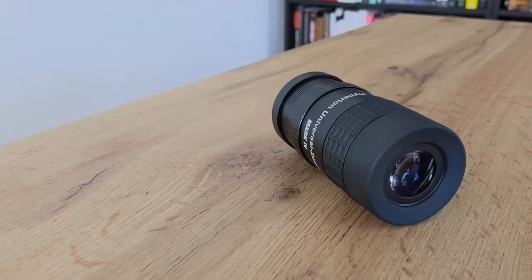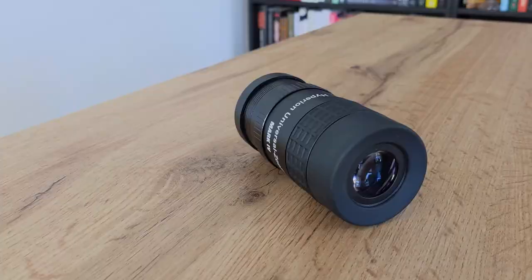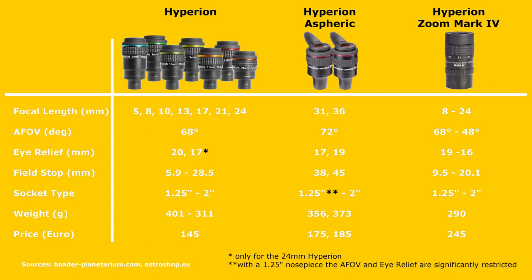There are a few eyepiece manufacturers out there that have tried to come up with the perfect zoom eyepiece design over the years. Some of them were more successful than others, but in recent times there is one design that made a name for itself — namely the Universal Zoom Mark IV from Baader Planetarium. This German company was founded in 1966 by Klaus Baader and started out producing observatories for schools and universities, before later producing quality eyepieces and telescope accessories. One of their more popular lineups is the Hyperion series, which includes eyepieces with focal lengths from 5mm all the way up to 36mm for the aspherical 2-inch design.